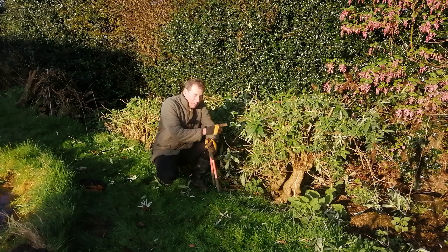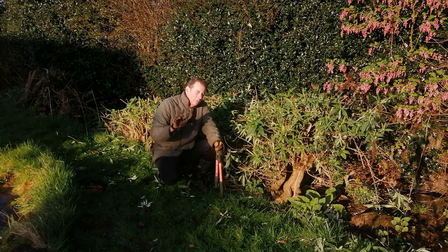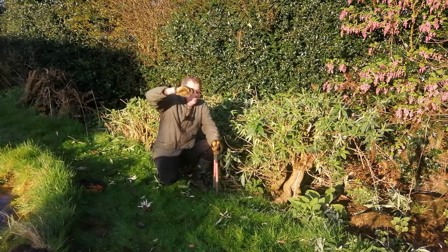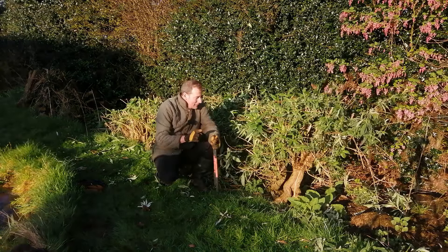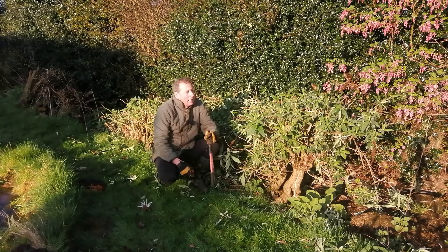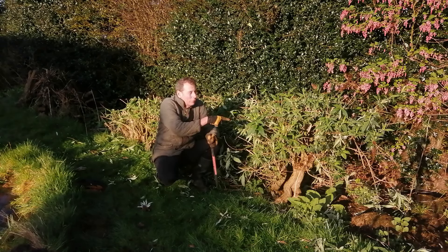An interesting fact: buddleia is very invasive. I go on a lot of canal walks around the industrial heartlands of Manchester and Oldham, and there are a lot of old derelict mills there. You see this plant growing out of the roofs of those mills. It is very invasive, and in some states in America this plant is actually banned. Scientists there have developed a non-fertile version so you can plant that instead.